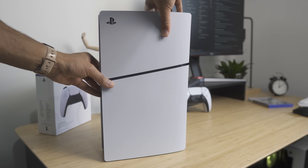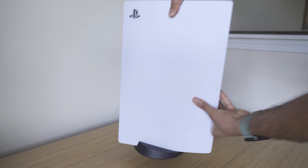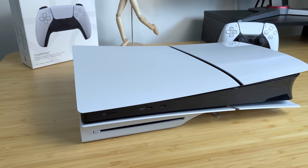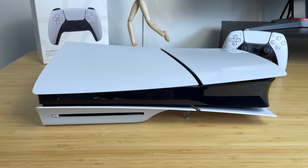The PS5 Slim, just like the name implies, is about 30% smaller than the original PS5. It was released late in 2023, while the original PS5 was released in 2020. As of right now, Sony has discontinued the original PS5. You can only purchase brand new PS5 Slims — disc or digital versions. If you want an older console, you'll have to purchase it secondhand off eBay or someone you may know.